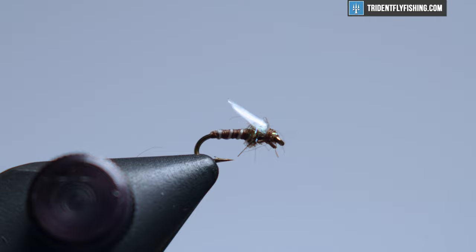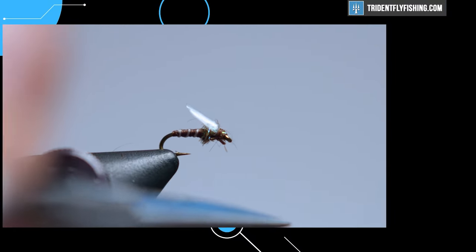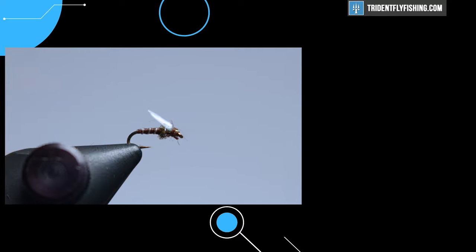There we go — that is a medallion midge. I want to thank you guys for watching, and I will see you next time.